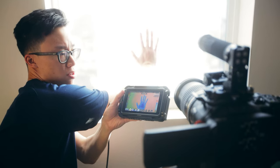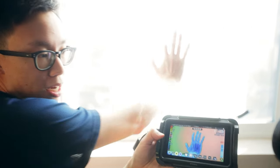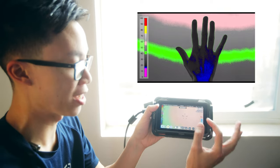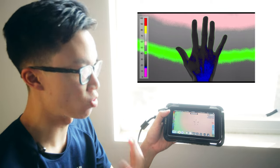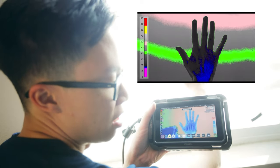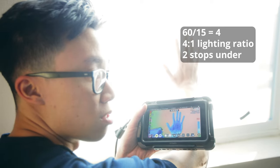So that's my hand right there. Right now we're looking at the pink part of the image on the false colors — that's at around 60 IRE, which is kind of like what the Arrival scene looks like. They have a top-to-bottom gradient from about 60 IRE to around 40 IRE; ours is more of a left-to-right gradient because we're using the sun. The silhouette of the hand is the most important — it should be at around 15 IRE, so that's a 4-to-1 ratio: 60 divided by 15 is four. So a 4-to-1 ratio, which is two stops under.